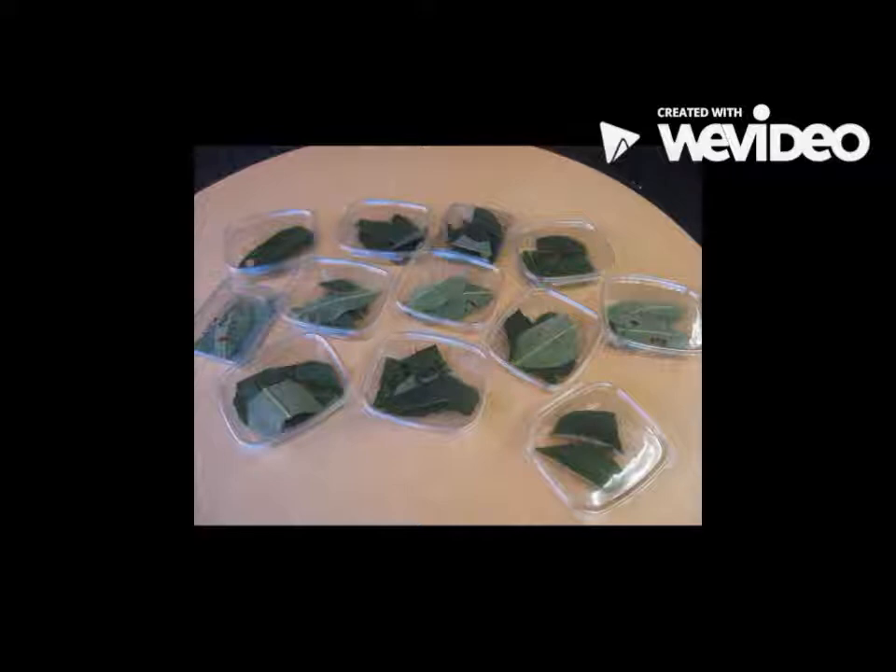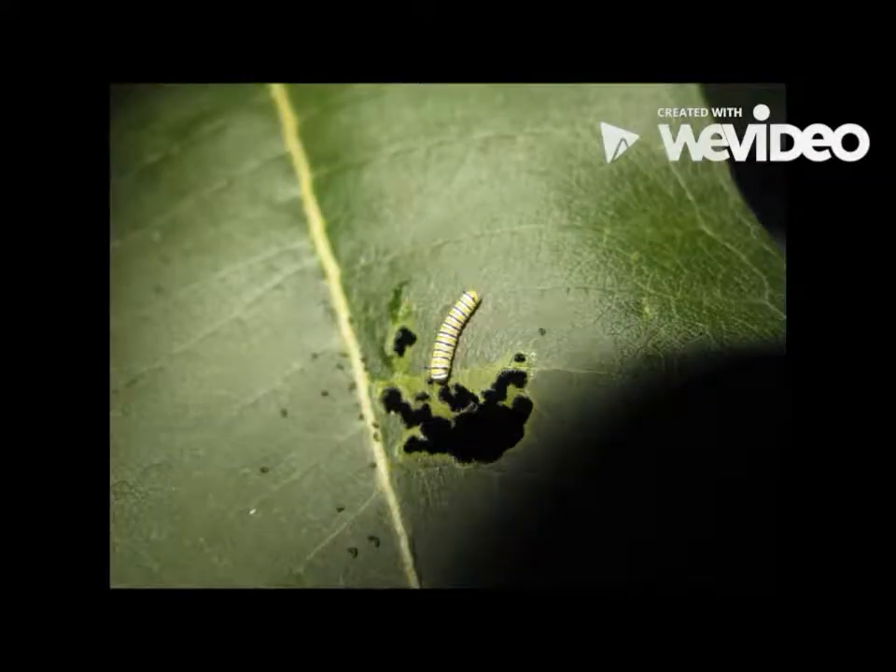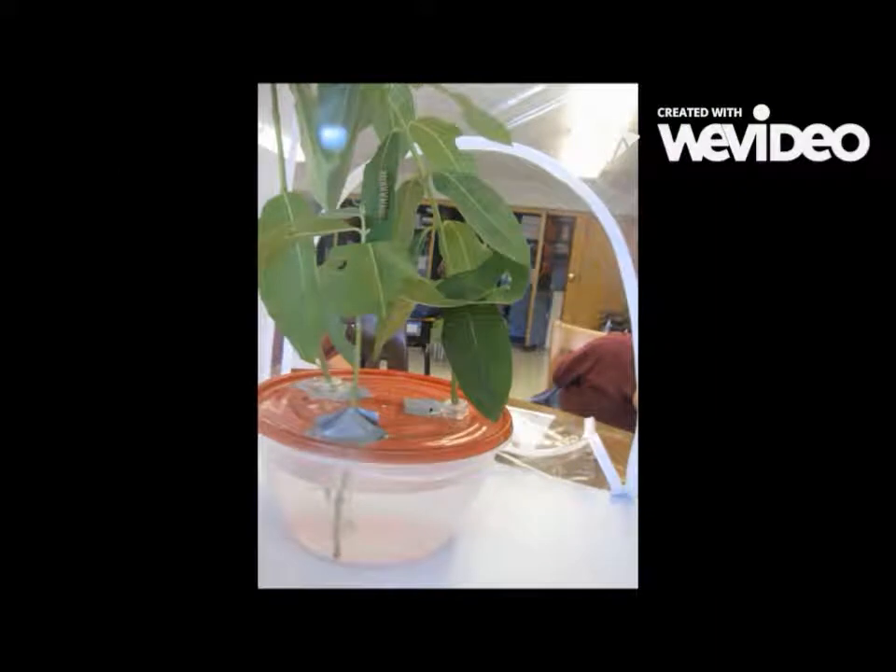We also had a place for the jays, chrysalis, and butterflies. We also had to clean the milkweed before we put it in containers with the caterpillars. We only put two caterpillars in each container. If you try this at home, you should make sure you have the proper setup.